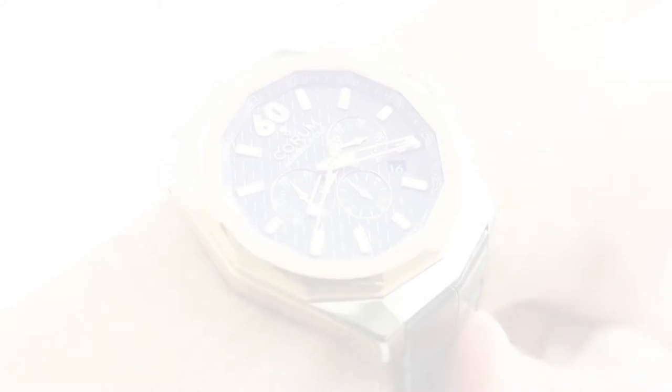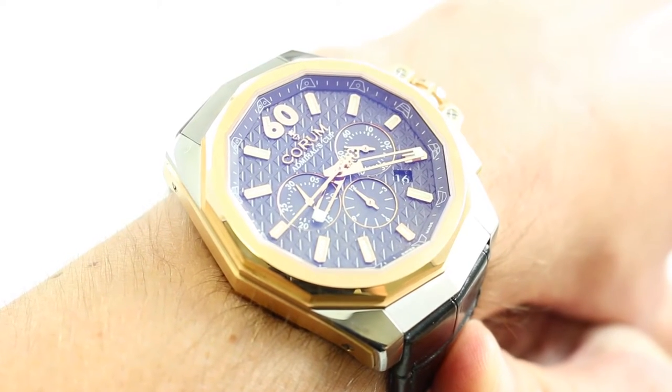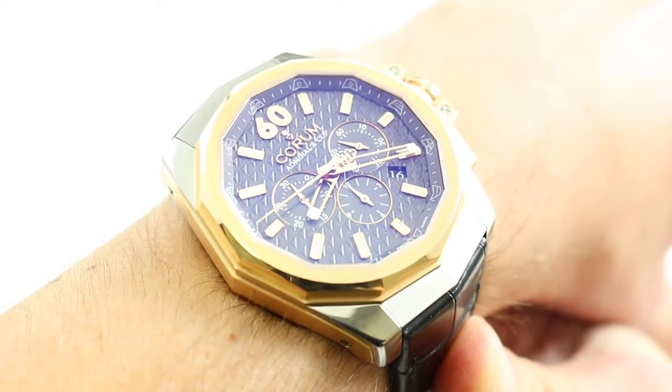Hi, I'm Tim. Welcome to our channel and thanks for logging on. Today we're discussing the Quorum Admiral's Cup AC45 Titanium and 18K rose gold.